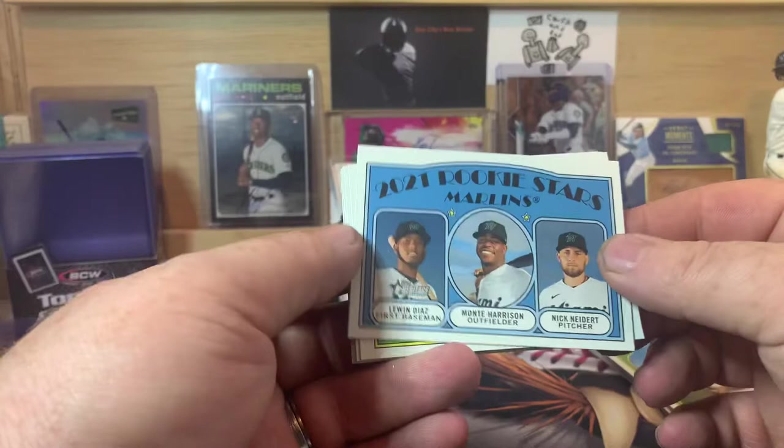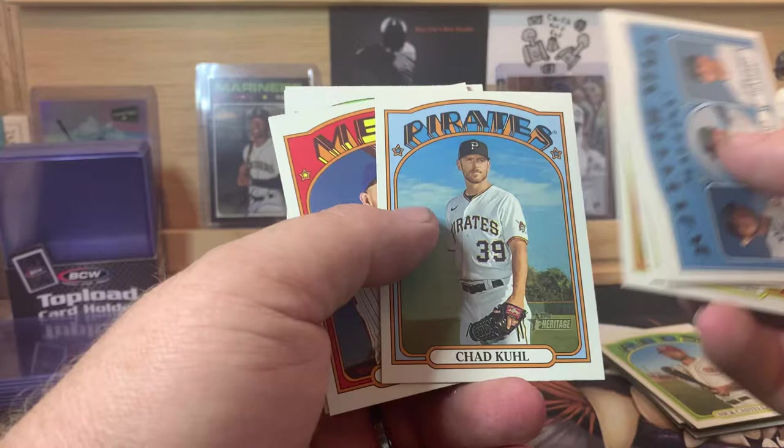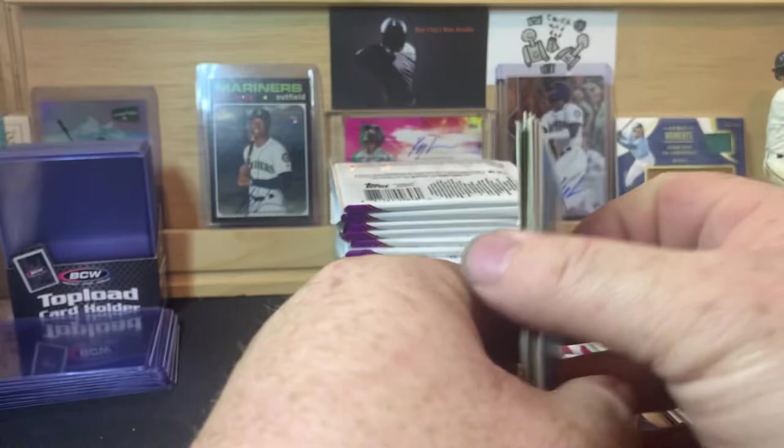We got Marlins Rookies here — Lewin Diaz, Monte Harrison, and Nick Neidert. Jesse Winker, Pete Fairbanks, Chad Kuhl, Jeff McNeil, Boyhood Photos of the Stars, Nico Hoerner, Starling Marte, Zach Davies, and Trey Turner in action.